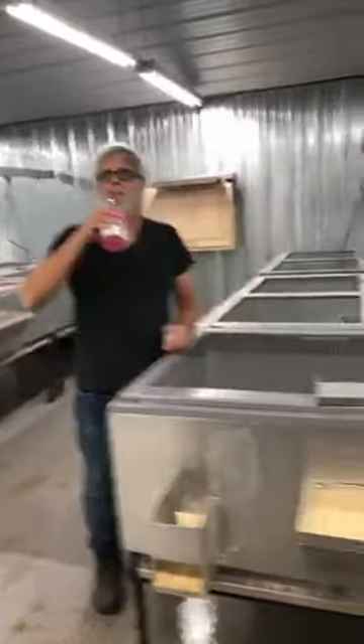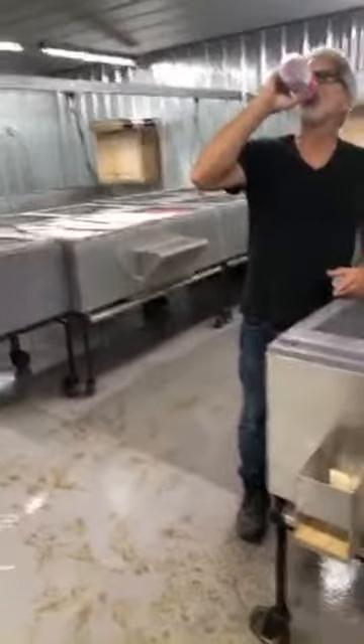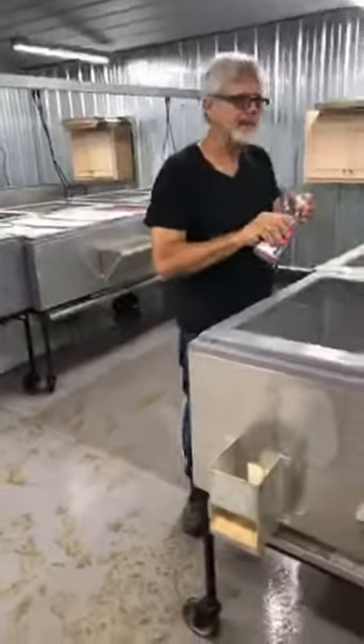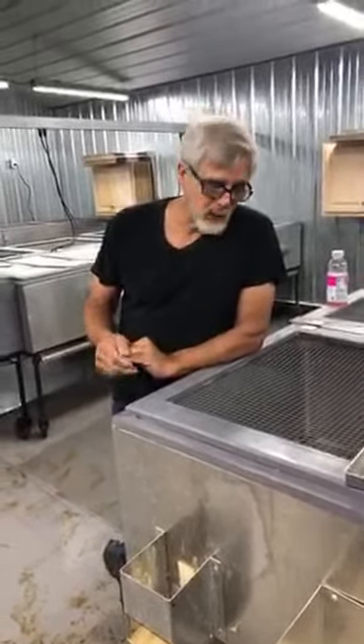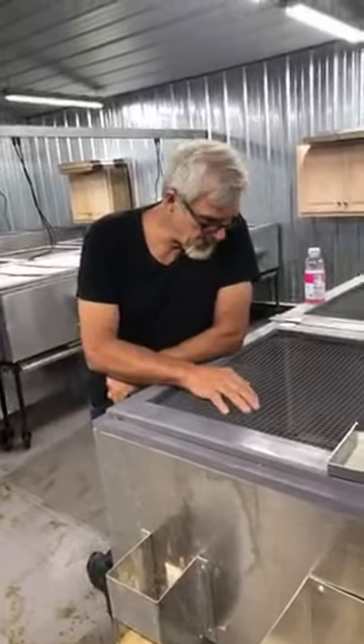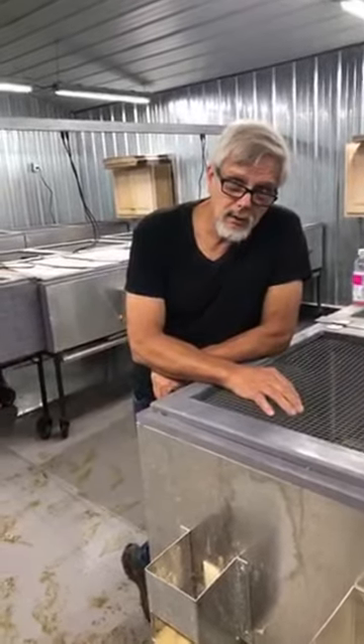Do we have any questions, Zach? We do. I'm going to start reading your comments and questions. If you have any questions about the brooder system - why we did something, how, why, when, where - anything like that, or questions about the tour you just saw, feel free to ask now. Jesus says hello from Tucson, Arizona - quail certainly are cute little poop and dust machines, they are. What's the best wire size for floor cages? We use half-by-half, and we are now painting it with a rubberized sort of paint.